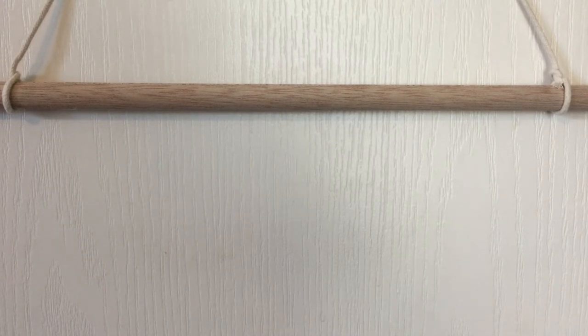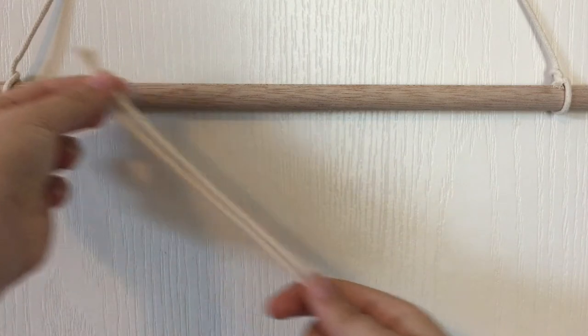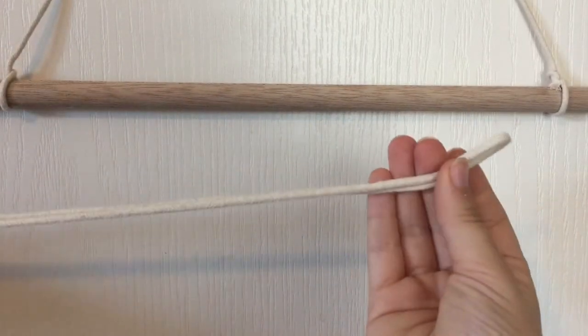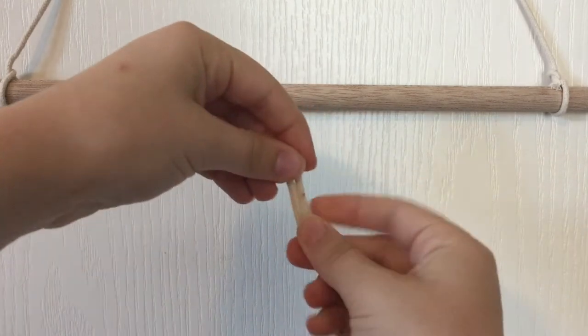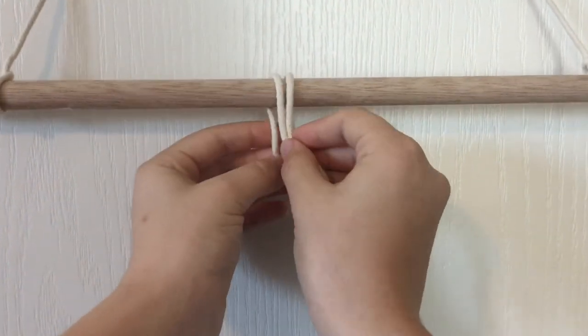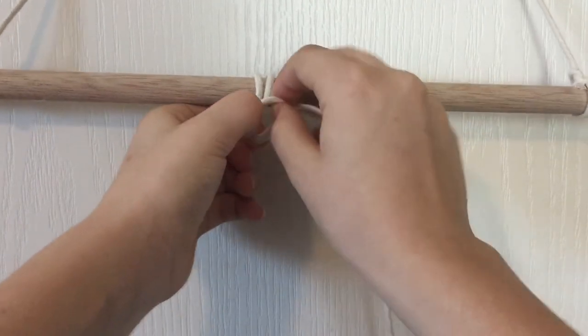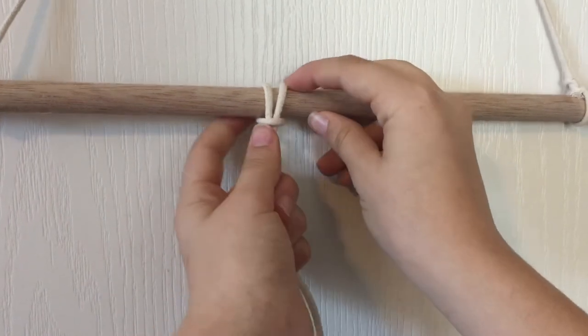The first knot I will be showing you today is called the lark's head knot and is used to attach the cord to the dowel. You're going to want to fold your piece of cord in half and put the loop over the dowel and bring the strings back through the loop. And then you can pull on it to make sure it's secure.